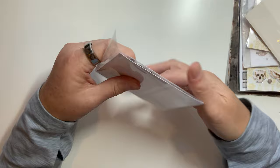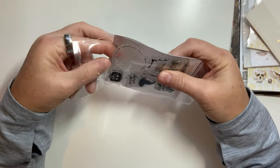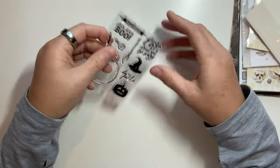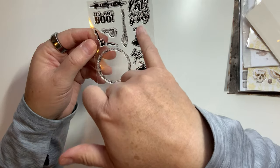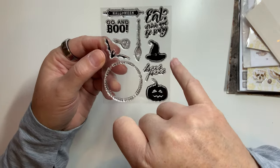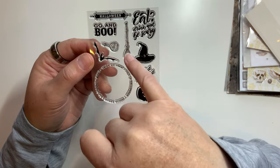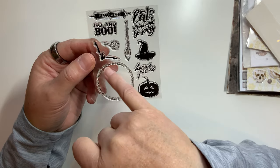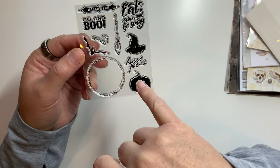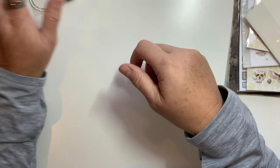So these are the stamps, and I am not a huge stamp user but I do like these. You've got 'Halloween,' 'Eat, drink, and be scary,' a little witch hat, 'Hocus Pocus,' 'Go and Boo,' a little potion bottle, a bat, a broom, and 'Trick or Treat,' 'This is Halloween,' 'Hocus Pocus,' 'So Spooky,' 'Boo,' and then a pumpkin. Those are so cute — love those.